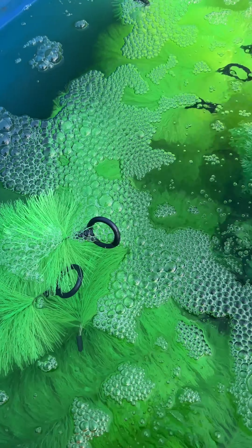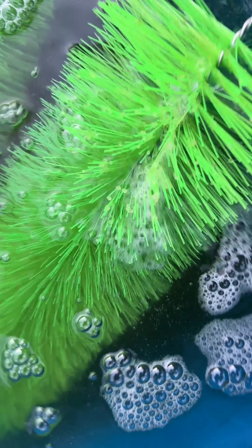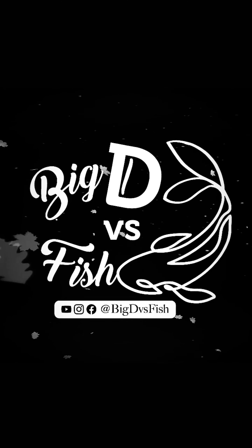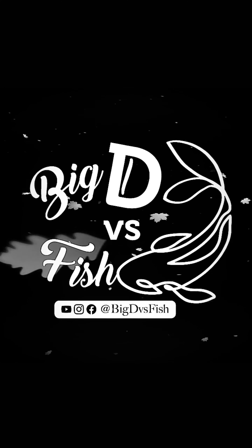Here's two days after — they have spawned. I can tell by the floating foam. And here are the eggs. I can't wait to show you what's next, so I will see you on my next video.